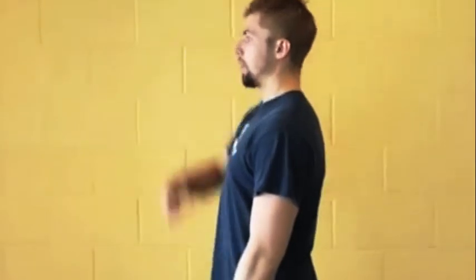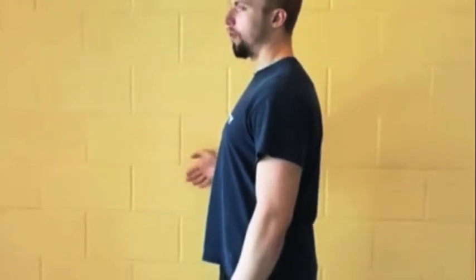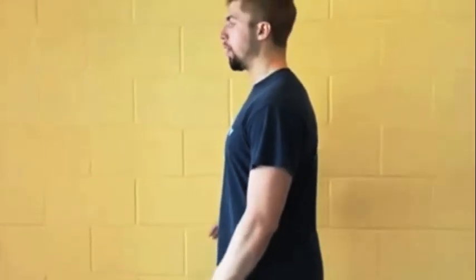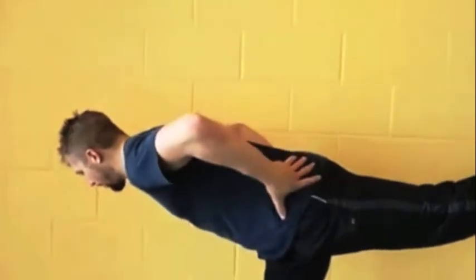Next to the wall, stand up straight — head stacked over hips, stacked over feet, chin slightly tucked — up against the wall for a little feedback. Balance on your inside leg through all four corners of your foot, and you're going to come into this kind of single-leg RDL position, trying to keep your hips level.